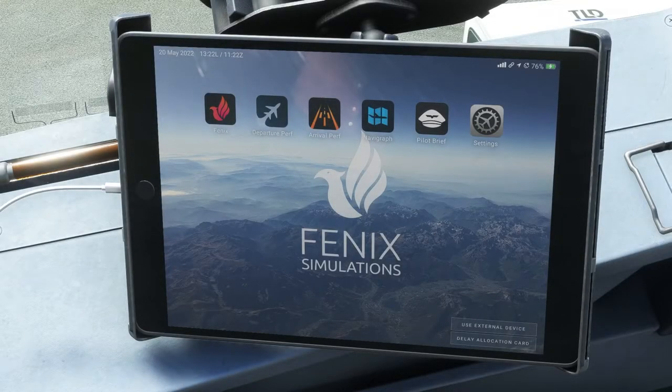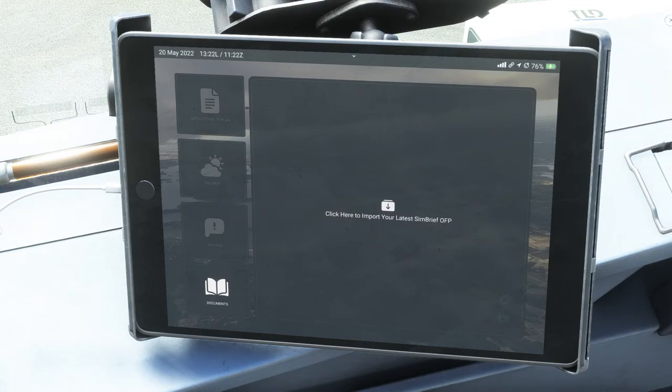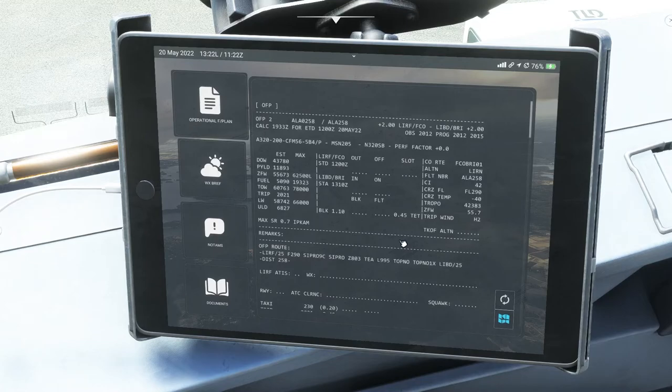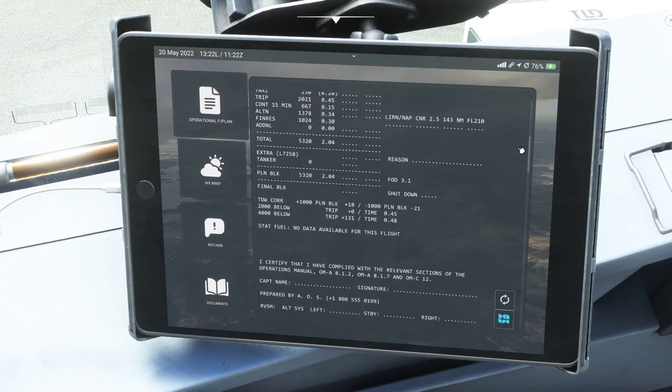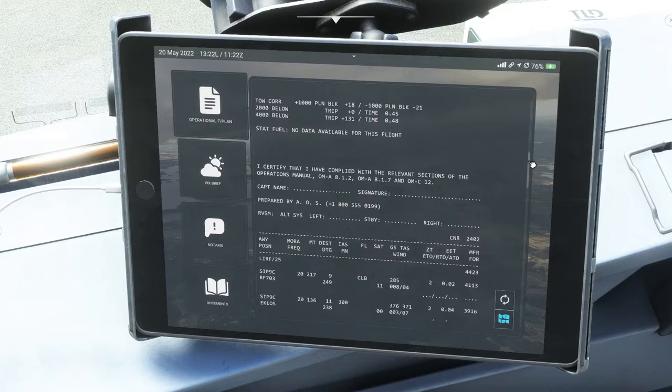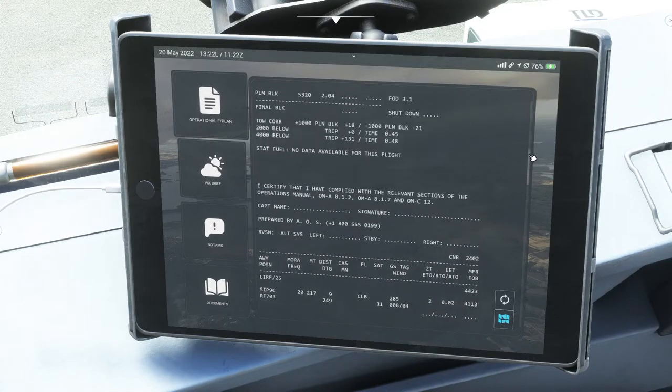Now for tab number three, we're going to look at the pilot brief. We click on the pilot hat icon to open it. This gives you your operational flight plan right here on the iPad. All you have to do is click to import your latest SimBrief operational flight plan and it comes right up — so instead of going back and forth or not having a second monitor, everything you need is right here.